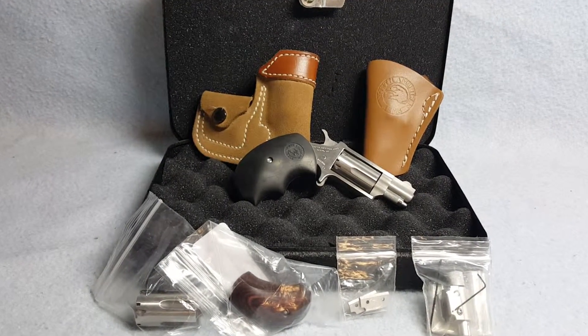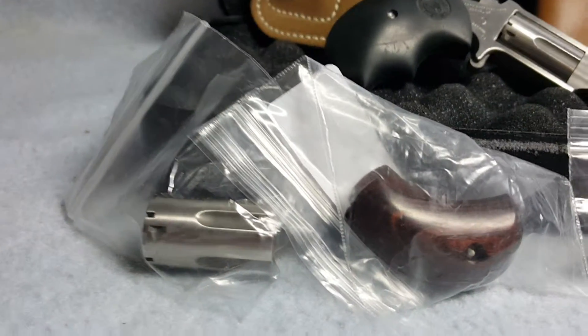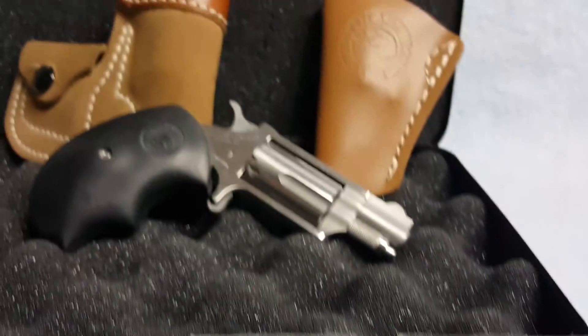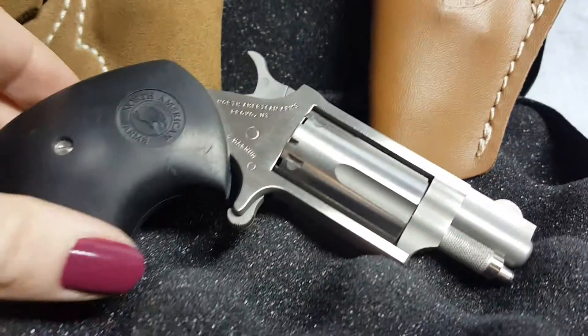Up for auction: a North American Arms mini revolver. She includes both cylinders, the original grips, as well as a laser. She has two holsters in the box. The revolver has normal wear.